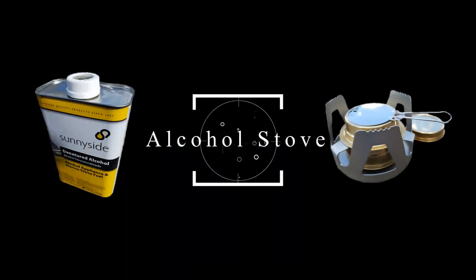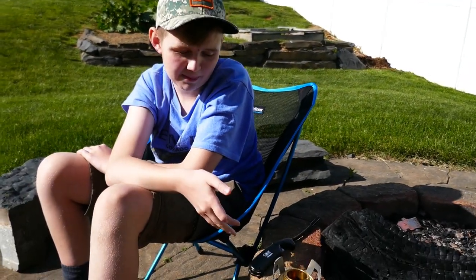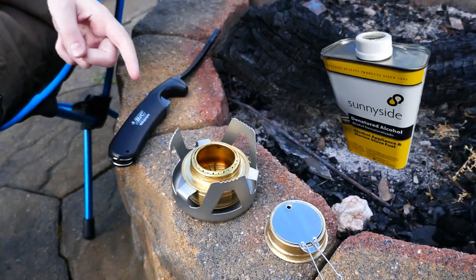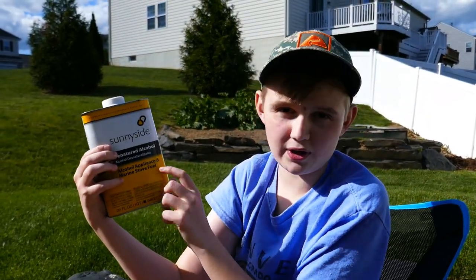So I've already showed you two different gases. I'm going to show you another one. This one is really good because it's really lightweight, but one bad thing about it is that it takes a while for the water to heat up. This one is called an alcohol stove, which you use denatured alcohol — you can get it at a camping store or a hardware store.